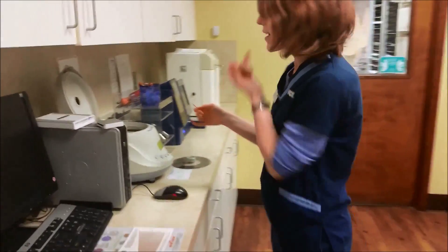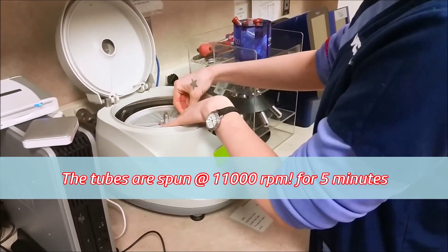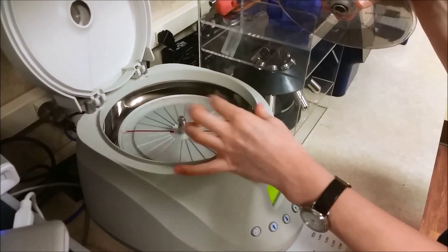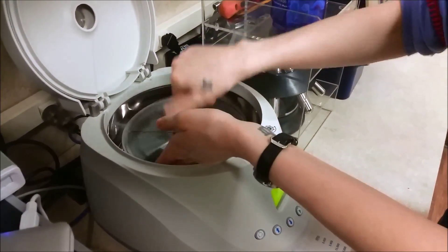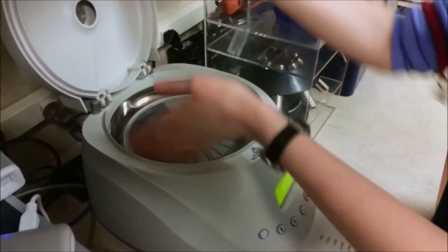All right, so our tubes are full. Now I'm going to place it in the centrifuge. This will basically spin the blood down so that the red blood cells are packed on one end, and that will tell us what percentage it is.